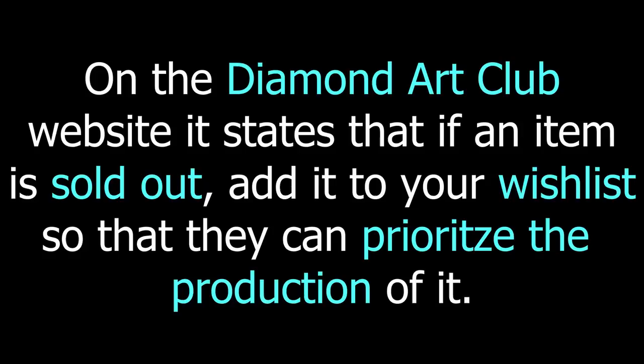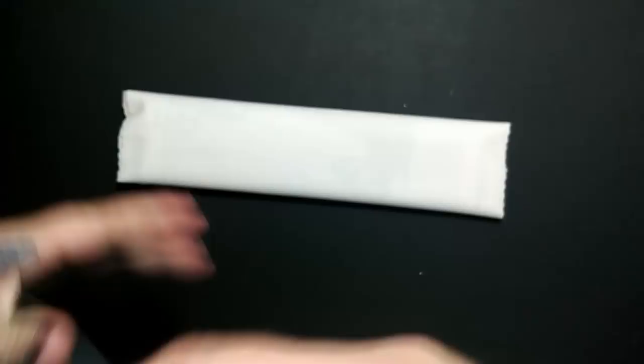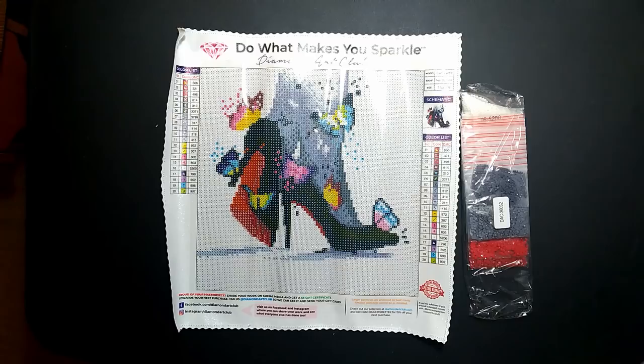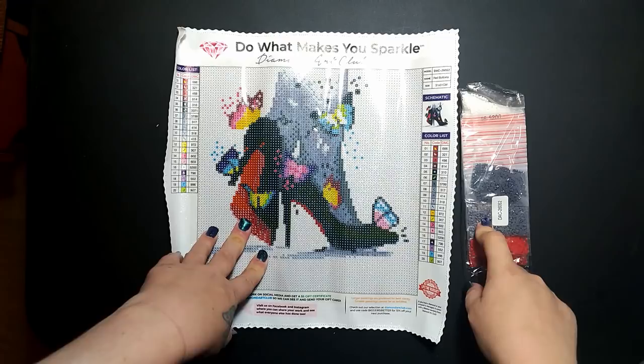That's what I mean — all my notes are just crap. But look at this, they've got their own little bags made. I love their tagline: 'Do what makes you sparkle.' I like that. So I got it in square and I'm kind of regretting that now because definitely rounds would have been better for detail on this size canvas, but that's my fault, not theirs.